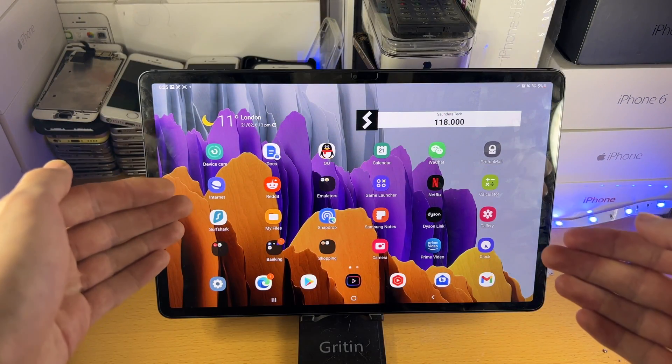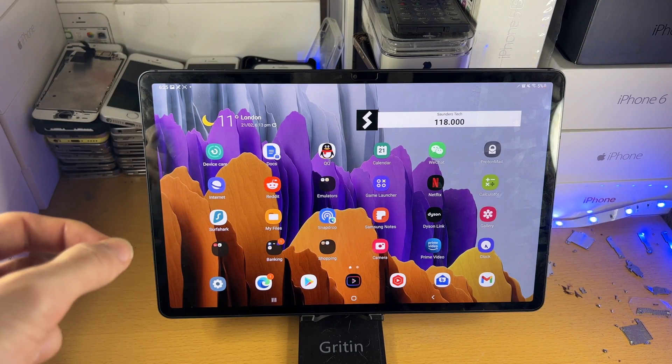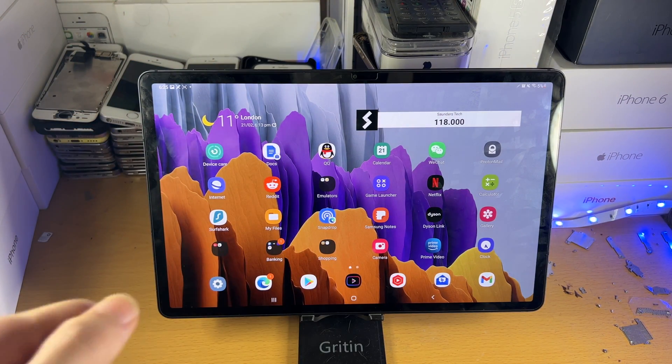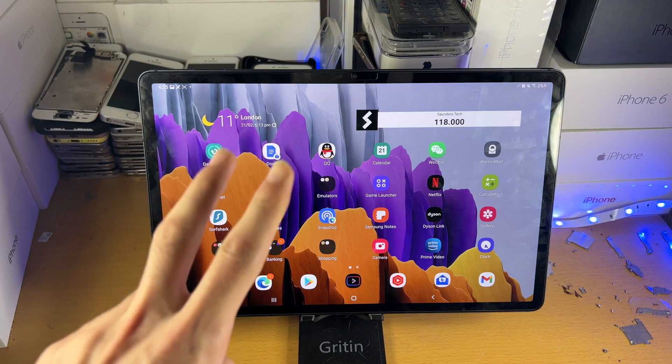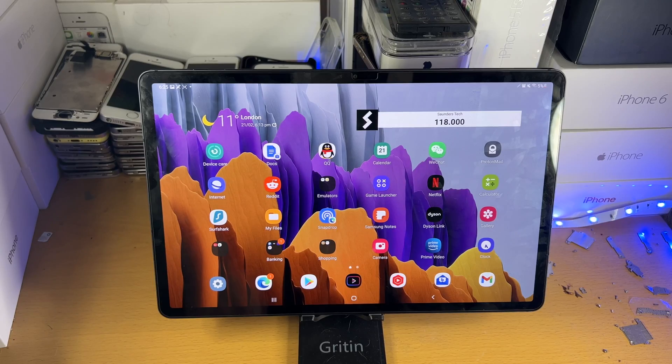Welcome everyone. I would like to show you how to screenshot on your Samsung Galaxy Tab S8 series. I will also cover how to capture an entire web page with just one screenshot. There are two ways to take a screenshot — I'm going to show you the recommended way and an alternative way as well.